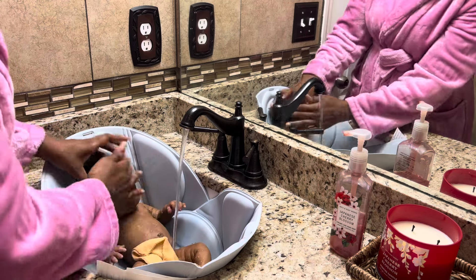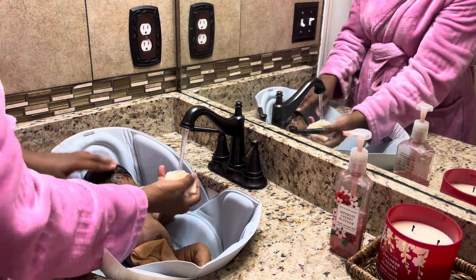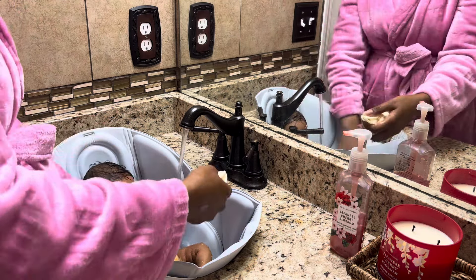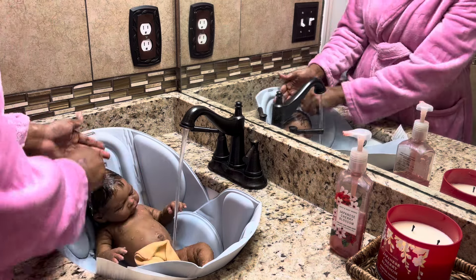I actually really enjoy giving them a bath whenever I do have to do it — like this type of bath. It's very relaxing. Silicone looks more real when it's wet, and that's why a lot of artists take wet photos. You'll barely find dry photos sometimes, because if a baby doesn't look as good dry, they'll still look good wet. I try to make sure I also do dry photos, and a lot of artists do as well.